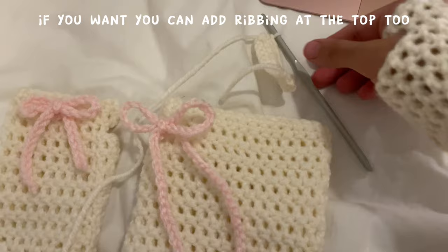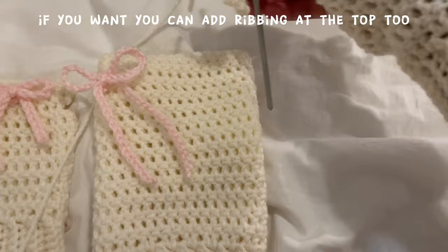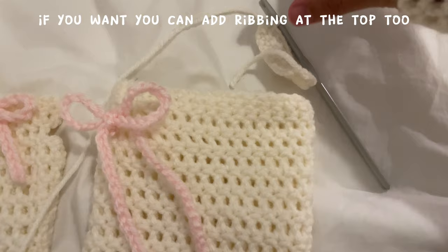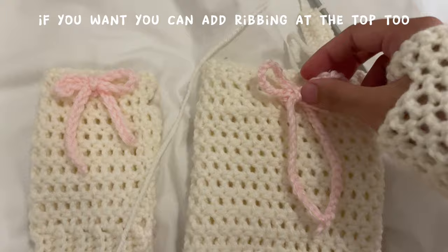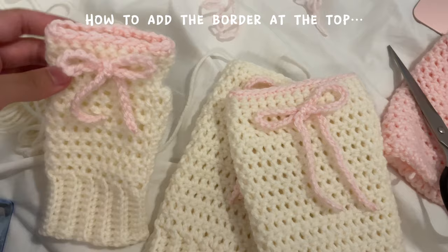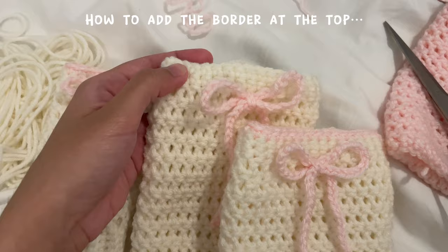If you want, you can make another row of ribbing to go on top of your arm warmers — make it the same size as that area, slip stitch the sides together, and fasten off. To add a border with your accent color, get the color you want to use, attach it, single crochet in each stitch, fasten off, and you're done.